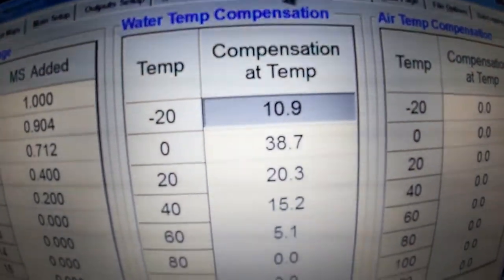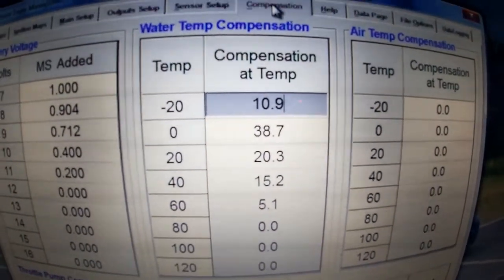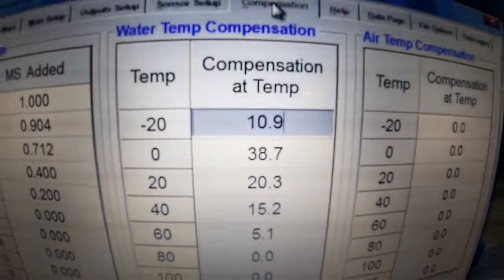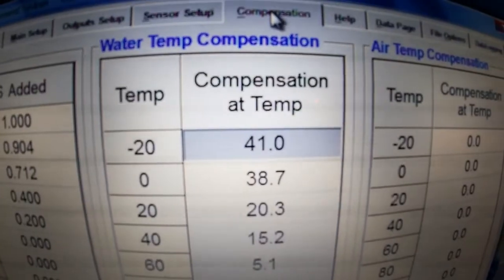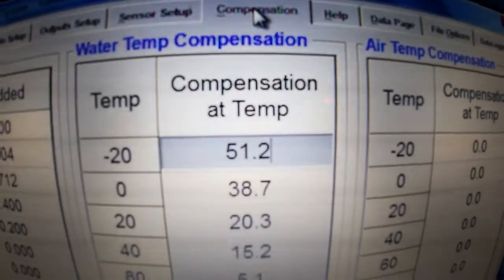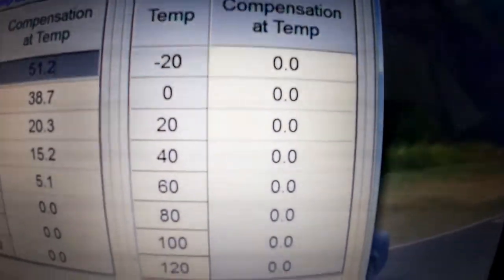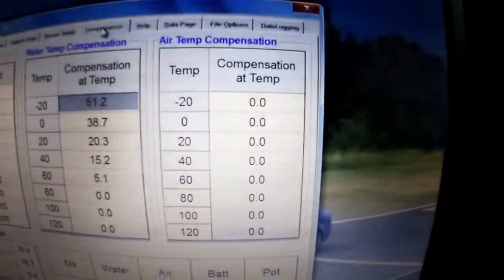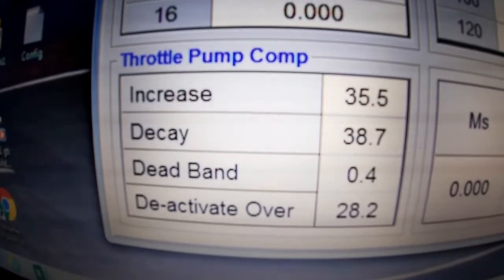The cold start compensation allows you to adjust the percentage of extra fuel added. If you've got one millisecond on idle when cold, it will add 10% of one millisecond at that setting, or 36% at another. Some values are actually too low — it should be closer to 50 or 60% at low temperatures, as the engine requires a lot more fuel when cold. As it warms up it requires less. We also have an air temperature sensor that adds enrichment when the car gets very hot.